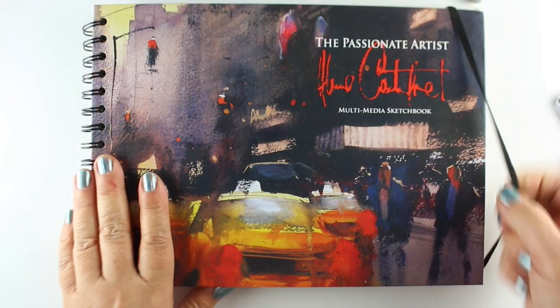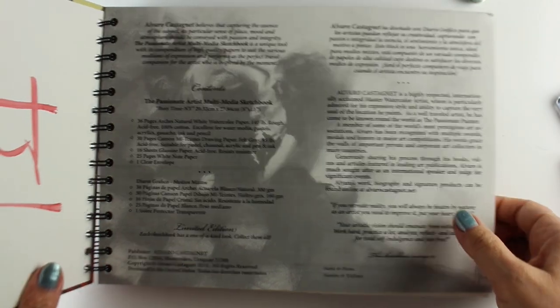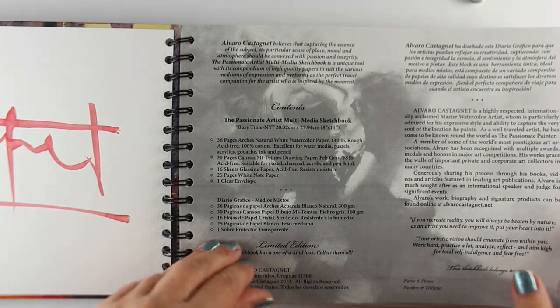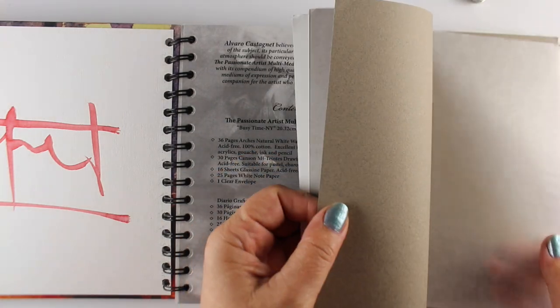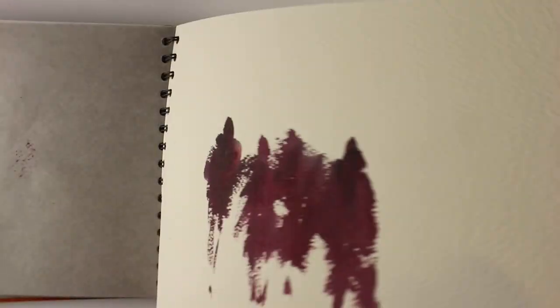Sketchbook-wise, I was so excited to see this at a class I just took from Alvaro Castagnet. He signed it for me and put together this sketchbook that has toned paper in the front for charcoal drawings, with sheets of material in between so you can use both sides of the paper without smudging. The second section is all rough watercolor paper - Arches rough - and then in the back is drawing paper. I can do everything in one sketchbook and don't have to carry three!